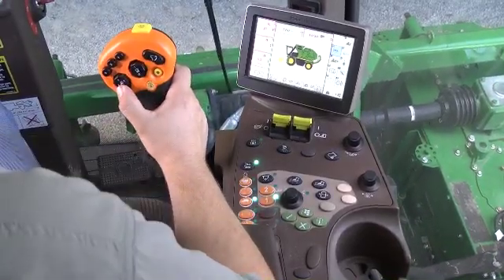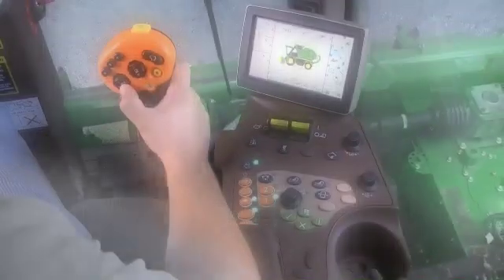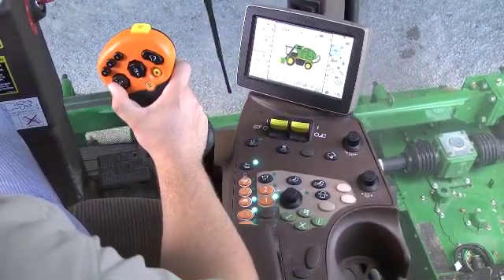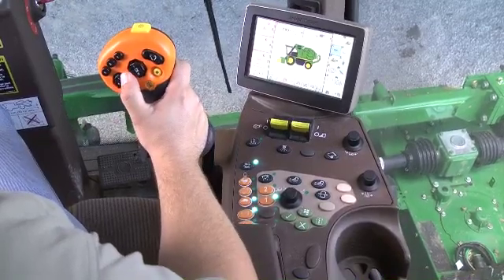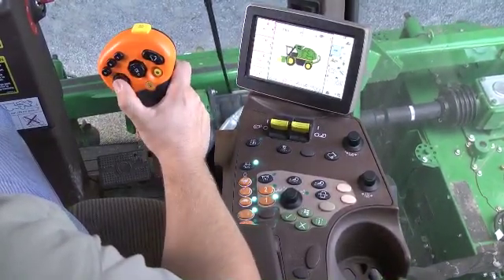Momentarily press and release the raised side of the button to stop the units from lowering. Press and hold the left side of the header height control button to raise the three left side units, and the right side raises the three right side units.